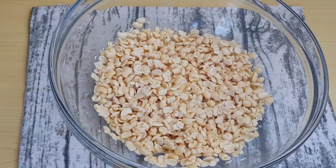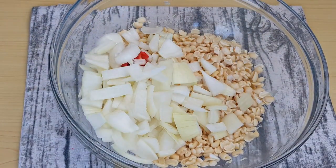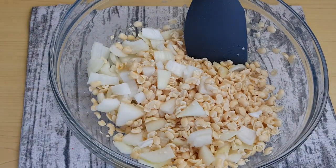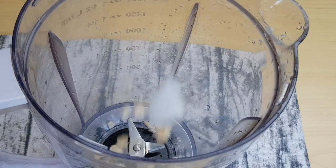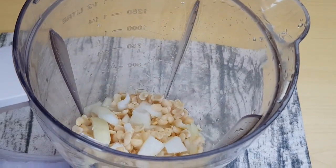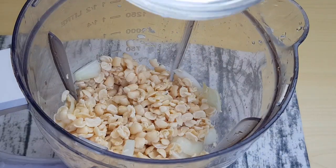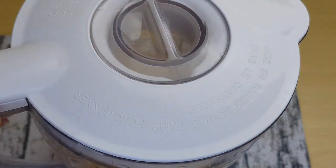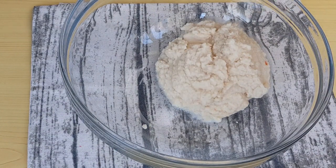My beans is done. I'm going to add onion and scotch bonnet to it and then blend it. Everything I use will be in the description box below. I'll blend it with a quarter cup of water. I'm done blending it; I'm going to transfer it into this bowl and then whisk it.